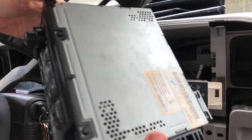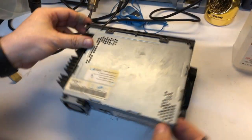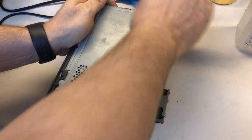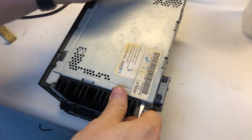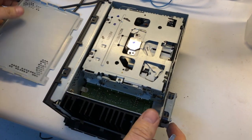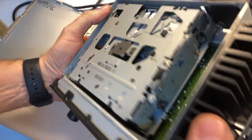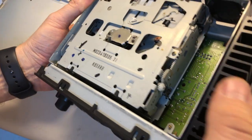We're going to take this to the bench, open it up, and I'll show you how to fix the CD. With the radio in this position where the CD slot is on top, we want to take the top cover off. You might be able to get it off with your fingers, then use a small flathead screwdriver to get the rest of the way. This is the CD drive mechanism.